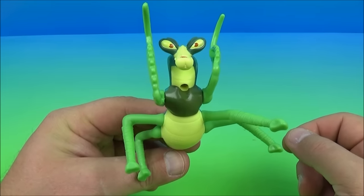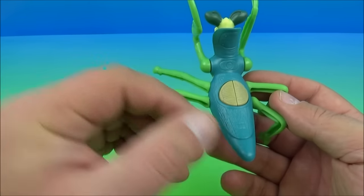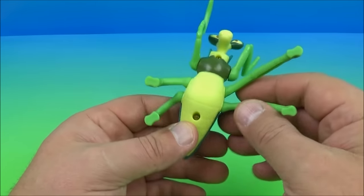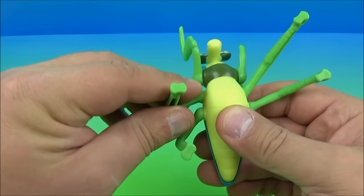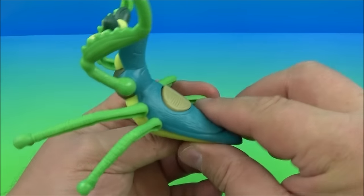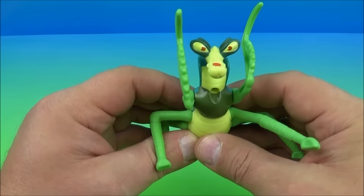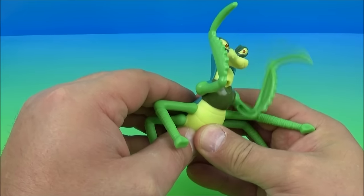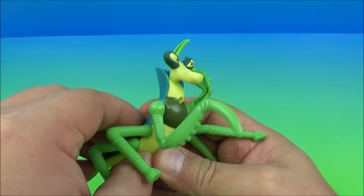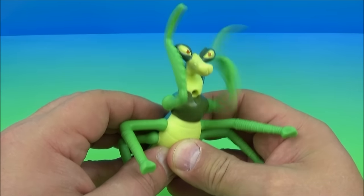Number six is Master Mantis. This is a very impressive looking toy — just so cool. All the legs rotate all the way around so you can spin them if you choose. On the back there is a left and right button — push them both or do left, right, left, right and the arms come down in this attacking, punching motion. This is just too awesome. I am so digging these toys. This is just a complete win of a set.